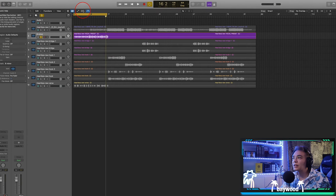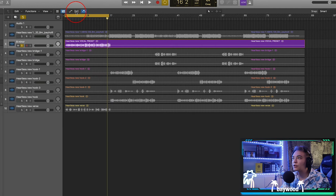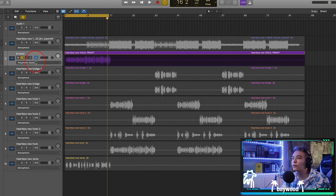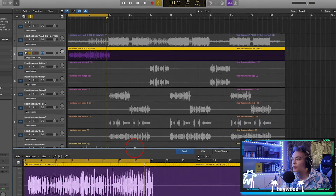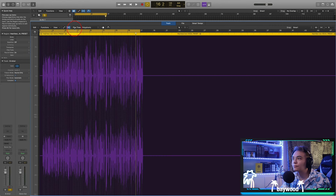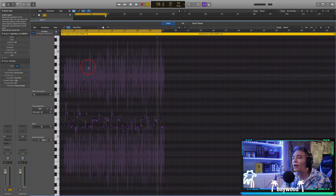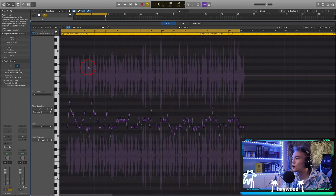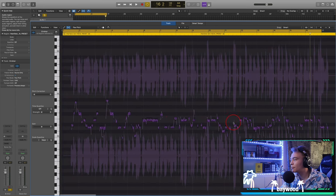We're going to hit this little wave icon right here — this is called the flex tool in Logic, one of the most powerful tools there is. We can double click on this audio track, drag it all the way up, and right here you've got that flex tool. Hit flex pitch and it's going to analyze the audio. By the way, if you've ever heard of Melodyne, this is pretty much the same thing — so if you're a Logic user, you do not need Melodyne.